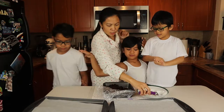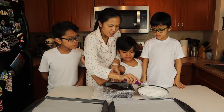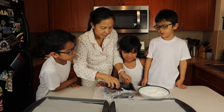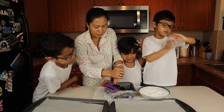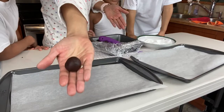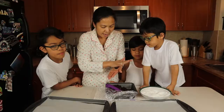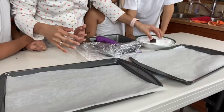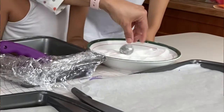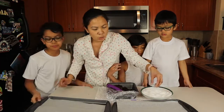You already washed your hands? Perfect. I'll give you each a little bit of dough and then what you want to do is make it into a ball — exactly like this size. Then we're gonna roll it on our icing sugar and put it on the pan, two inches apart.